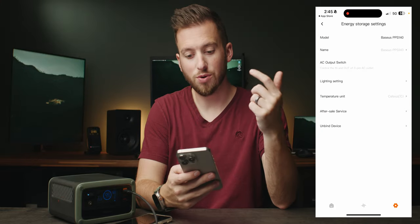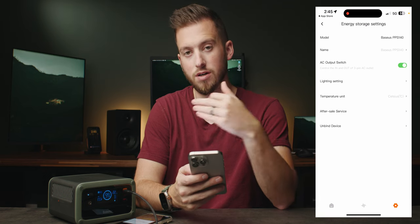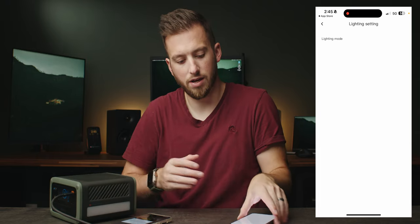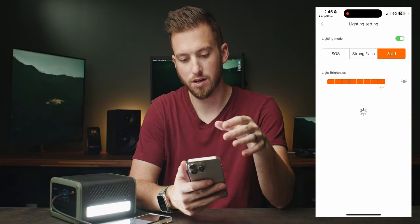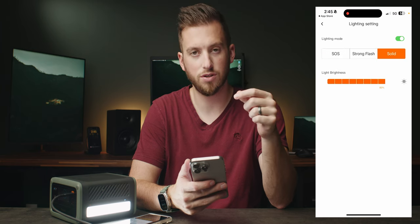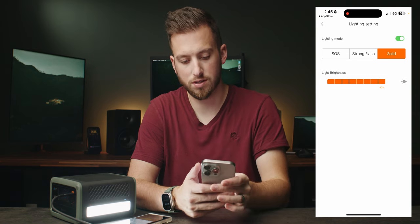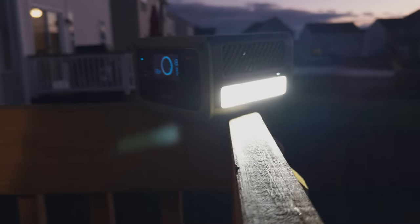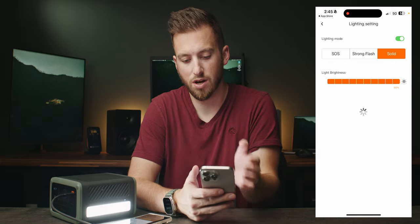If you go into the settings you can adjust a couple things — like you can remotely turn on and off the AC switches on the back, and you can also adjust the light on the side. Turning it on gives you a couple of options: solid, strong flash. For solid, it gives you the ability to adjust the brightness — you can only do that in the app. You can slide it down if you want to conserve battery but still get a little light, going down to 10%, or raise it all the way up.